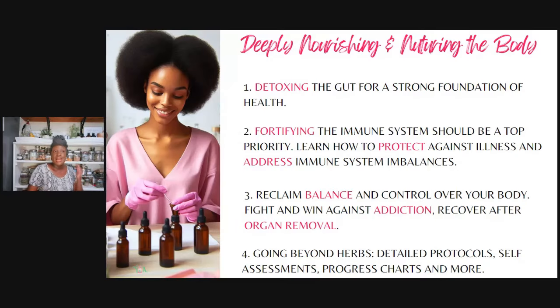So what does deeply nourishing and nurturing our body actually look like? The first thing: detoxing the gut for a strong foundation of health. And when I'm talking about detoxing, I'm not just talking about taking bitters or laxatives for a couple of days and calling that a detox — there's much more that I focus on. Next, fortifying the immune system needs to be a top priority. Learning how to protect yourself against actual illness is better than learning how to boost or use antivirals. It's better to protect yourself first than worry about trying to clean up the mess later.